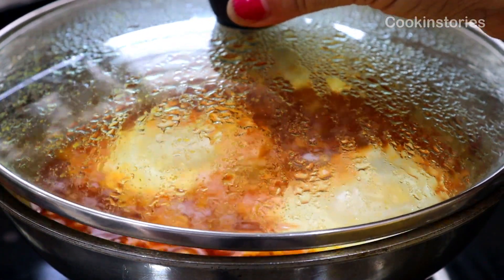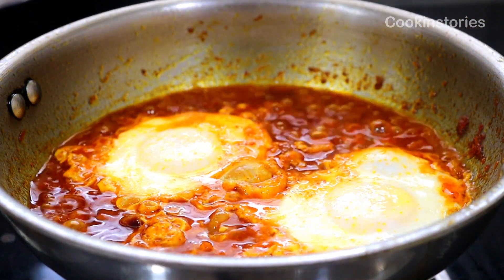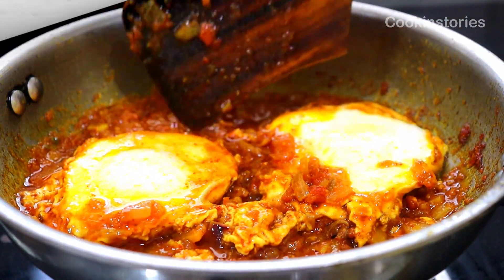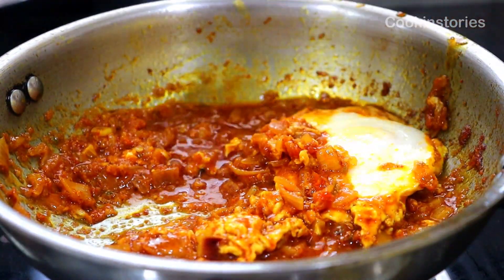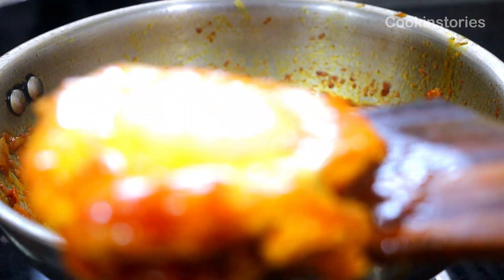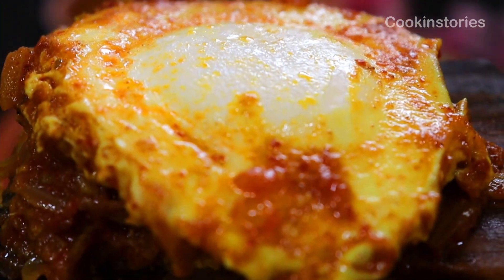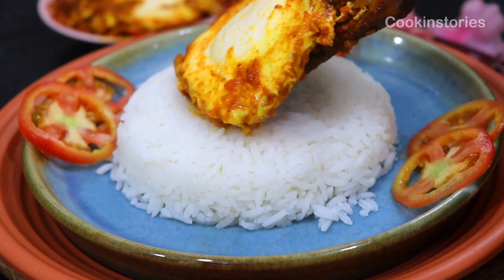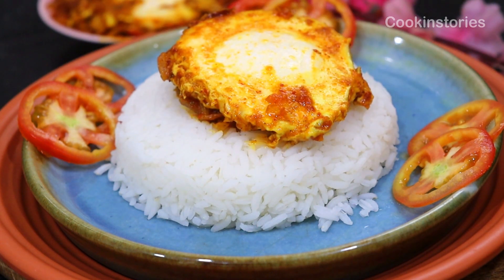Today's recipe is one of those days where you do not have the mood to cook food yet you want something tasty. Don't worry, this poached egg curry or dropped egg curry is here to save your day. This recipe is very easy, a one-pan dish. It does not involve any fancy ingredients or any pre-preparations like boiling the eggs. Also it can be prepared in no time.